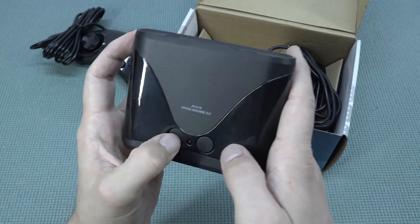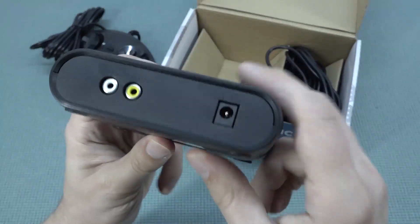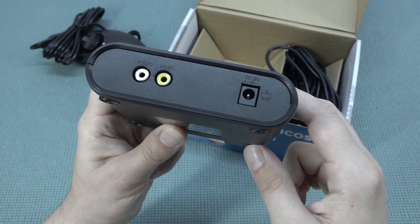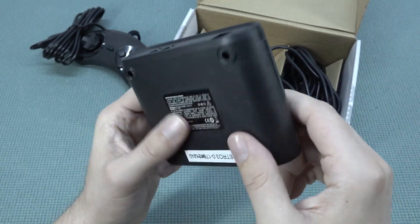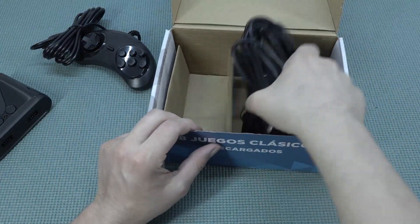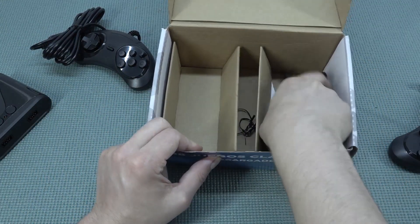Two controller ports at the front, and we do get an on/off and reset. At the back we get the input for the 9-volt and two plugs for AV out. There is nothing much to see — there is no way of adding a new game to it, so basically what you see is what you get.